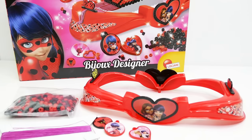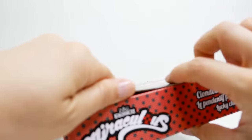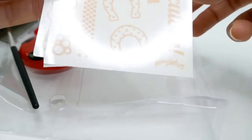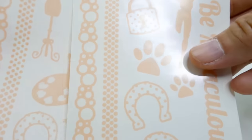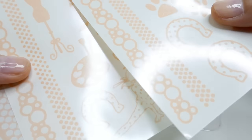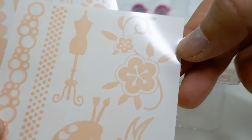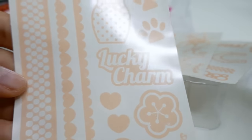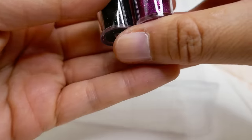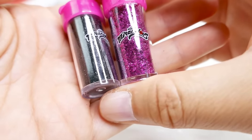Let's start with the Ladybug set and see what it comes with. We have some tattoos - really cool-looking. It says 'Be Miraculous,' got some horseshoes, we have Ladybug and some of her designs. We also have a few of these that we can make into rings or bracelets, and two vials of glitter: a pink one and a black one.